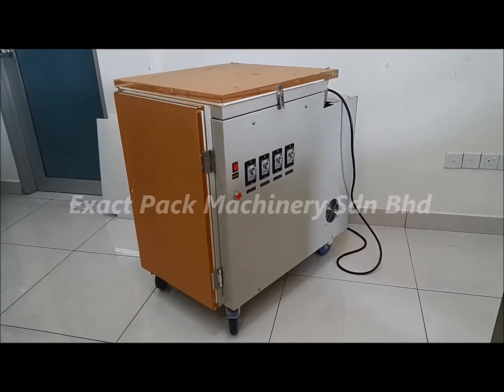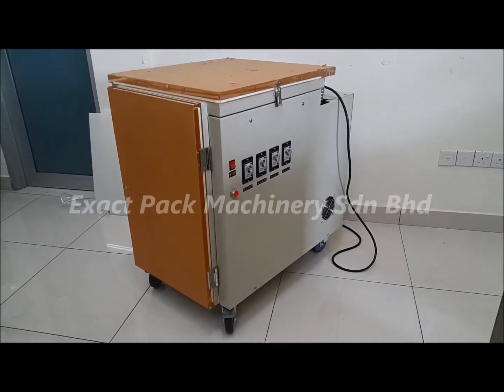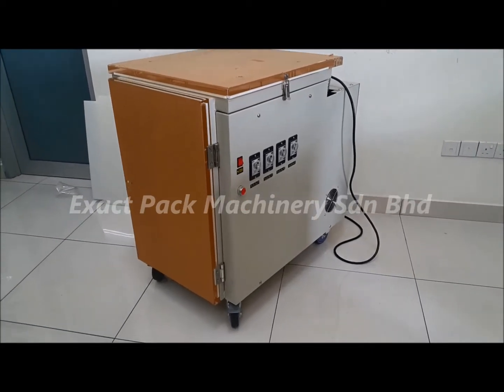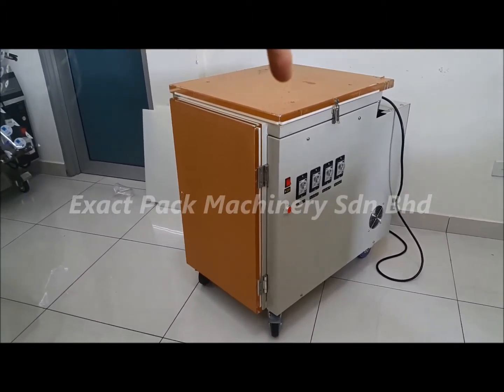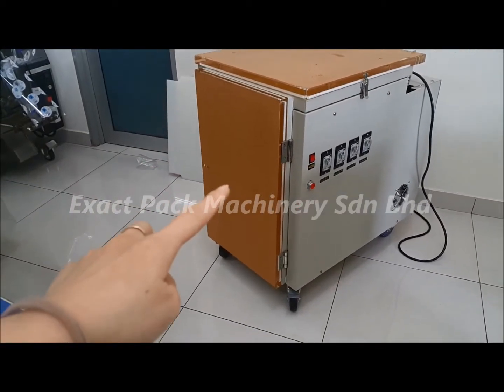This is SC500D, the deep chamber, single chamber vacuum machine. As you can see, these vacuum machines have two openings: one at the top and another one at the side.